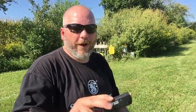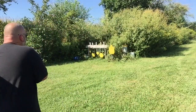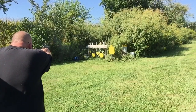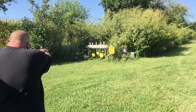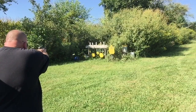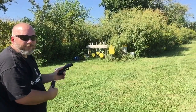The first one we're going to try is going to be the Magpul 12 rounder. And that one worked just fine.